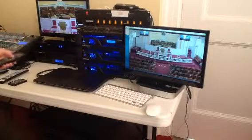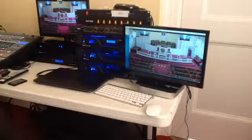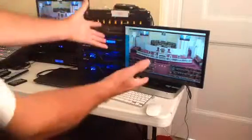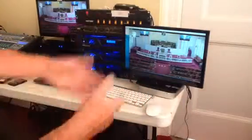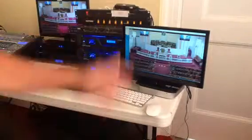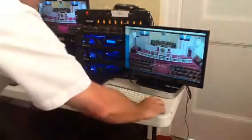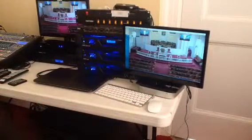We can do anything we'd like to do with it — set it up for presets — and then it records onto our software. Once we finish it, it can stay in the computer. From that point we can Dropbox it, YouTube it, or copy it out to a jump drive or thumb drive. Keeping it in that format gives the church a lot of flexibility.